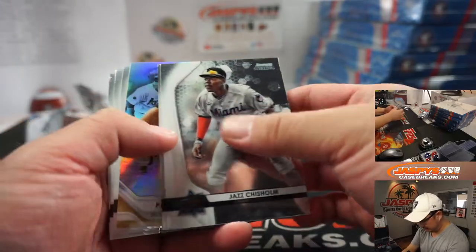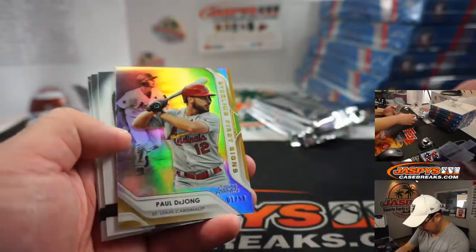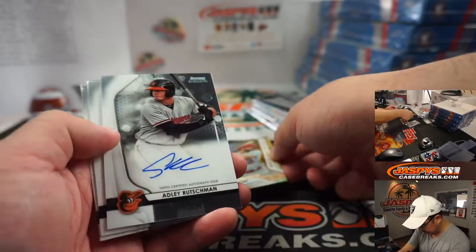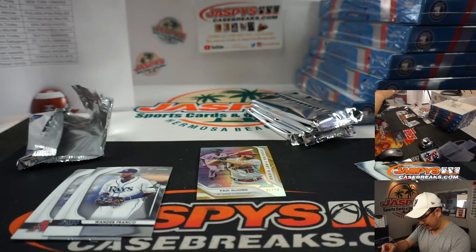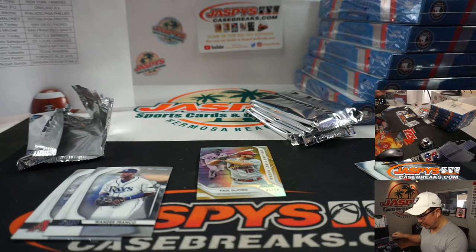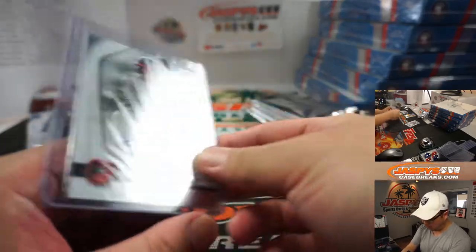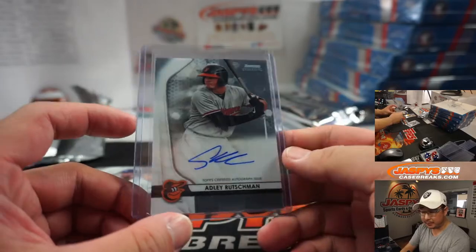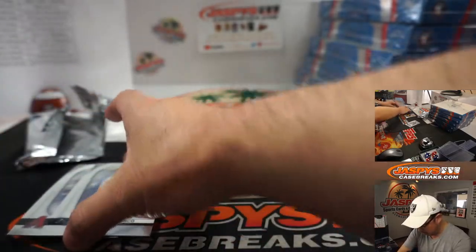First pack: there's Jazz Chisholm for the Miami Marlins who are playing some good baseball right now, Matt Manning, Paul DeYoung numbered to 50, and Adley Rushman is our first auto — not too shabby at all. The big Orioles catching prospect from Oregon State. Did he go from an orange team to an orange team? That's Eric Leal with the Baltimore Orioles. Nice.